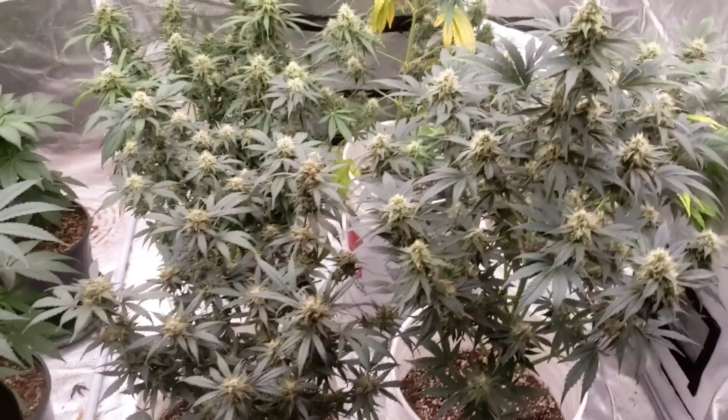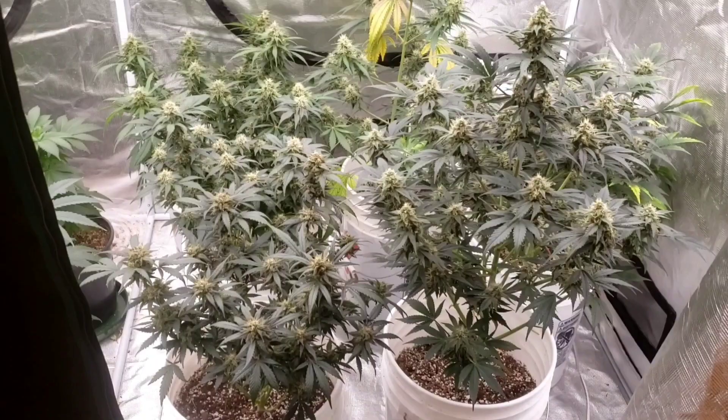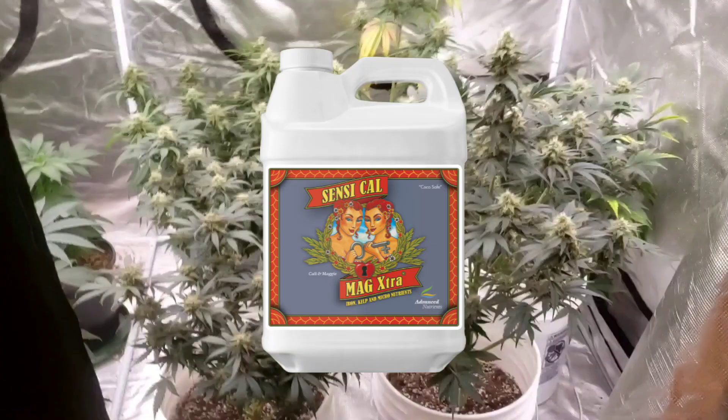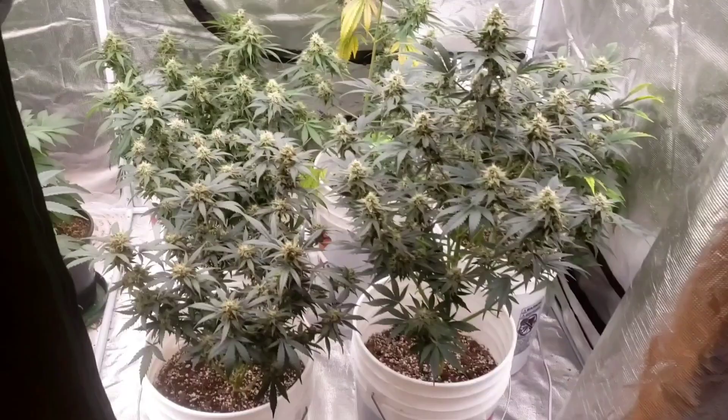When we just do plain water we use Cal-Mag — you can use any Cal-Mag, that's just the one I picked — and silica. I use NPK Raw silica because who doesn't like it raw. When they started flowering we switched over to the General Hydroponics three-part system.